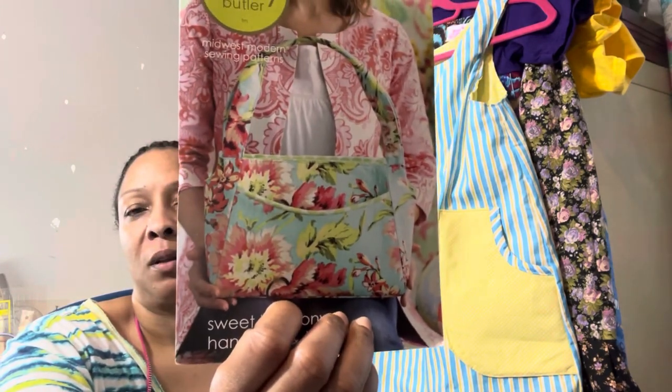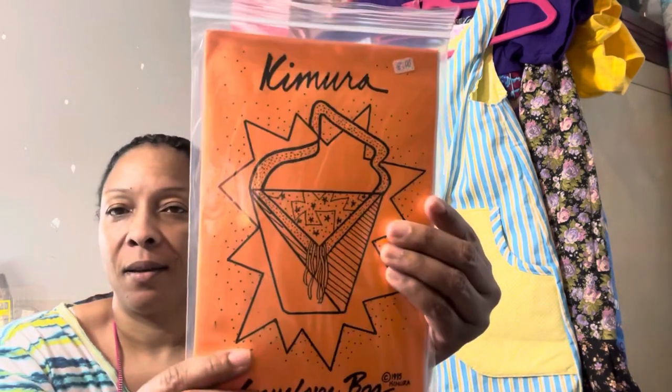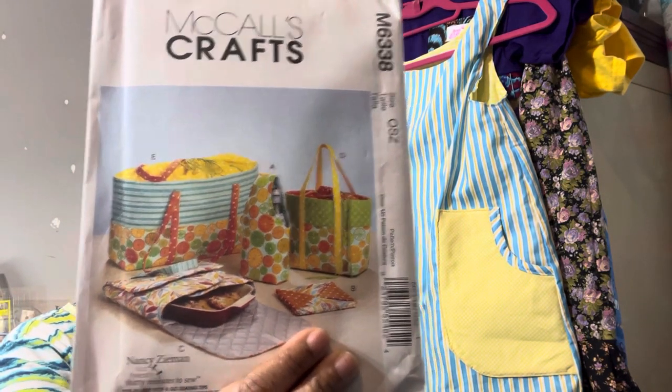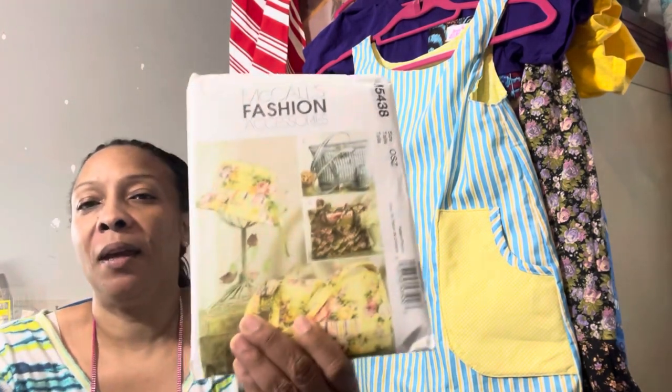Oh, this one's really cute — I like that one. You can see that on the back too; I like that, or maybe I'm just in love with the fabric. This is the Kimura Envelope Bag. It doesn't have a picture. And here's the Macaws — another Macaws, this one has a bucket hat with it.